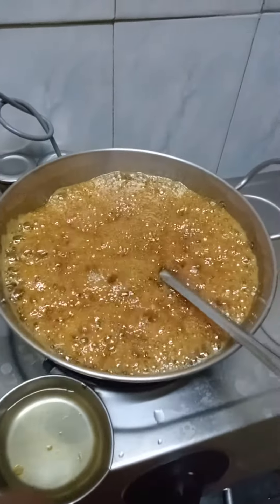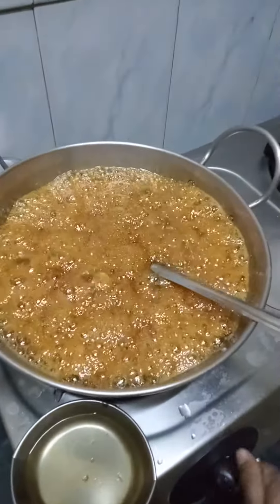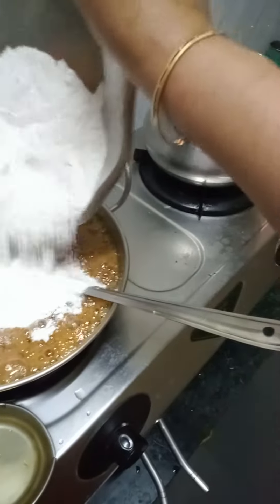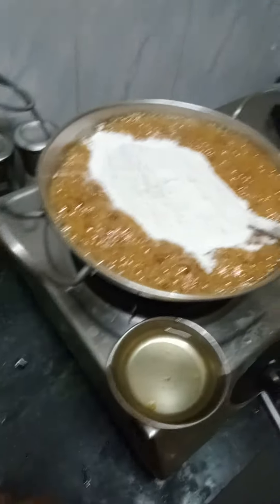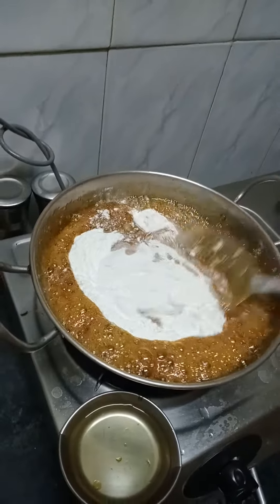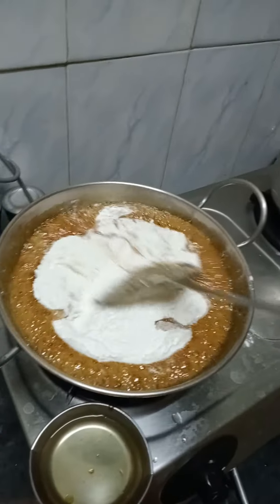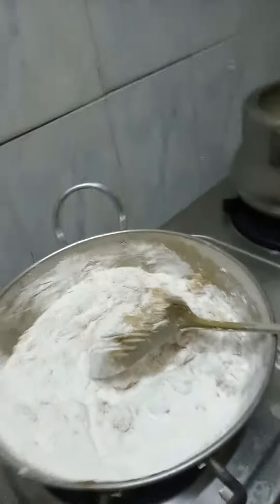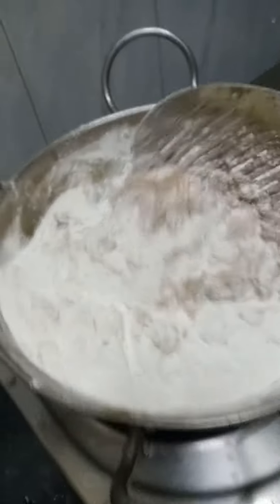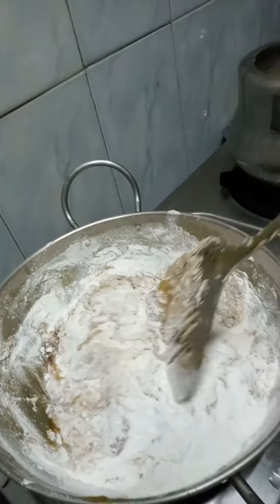So now we are going to add the rice flour into it. Now we are going to add the rice flour. Put it in with the ladle.